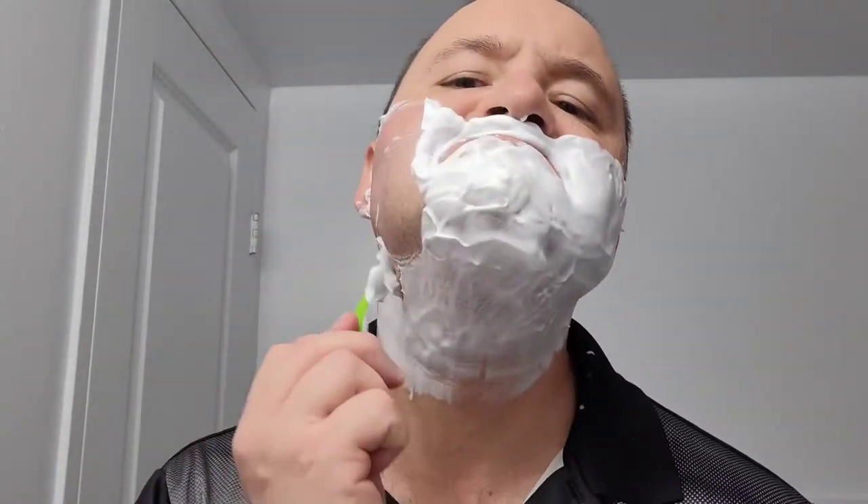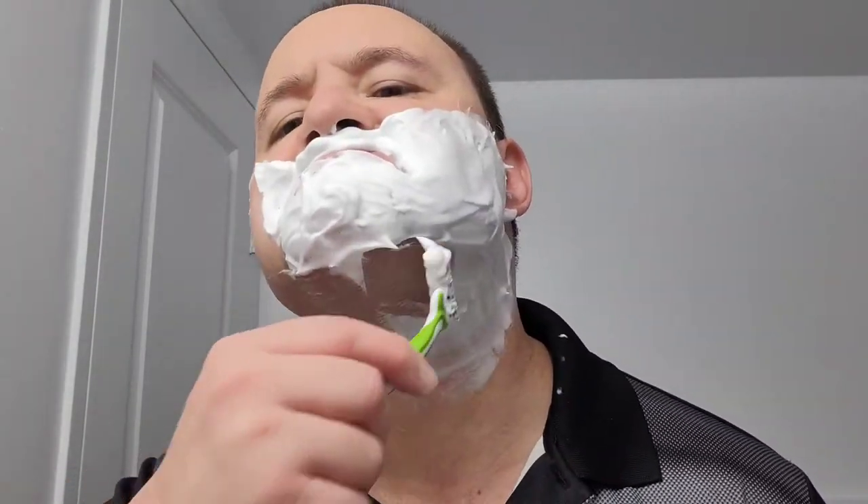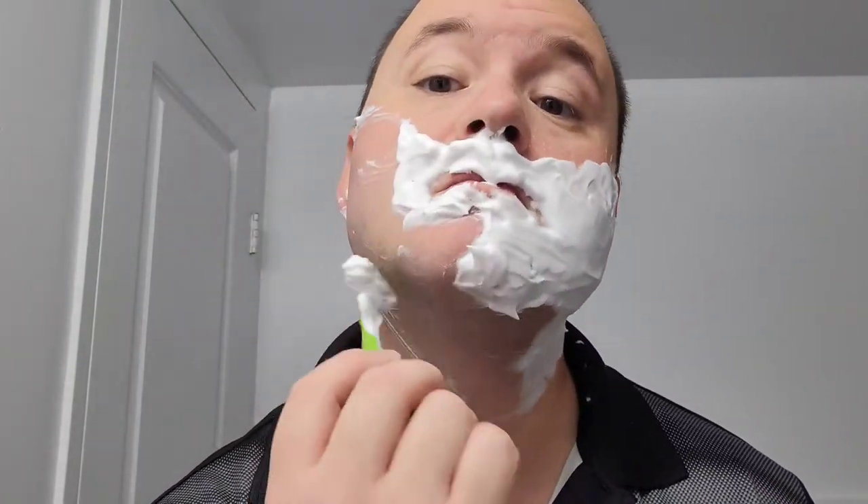Applying the lather for the second pass, which I will go cross-grain. Here we are, just getting ready and doing the finishing touches. Second pass cross-grain — I always want a baby-smooth skin quality face every time I shave.